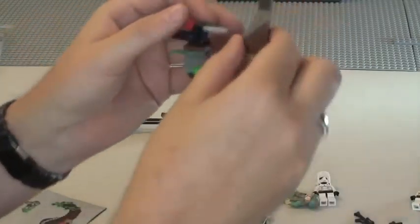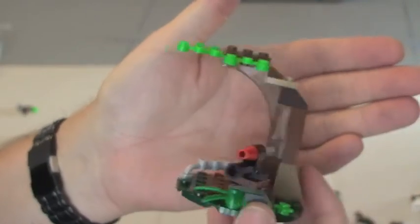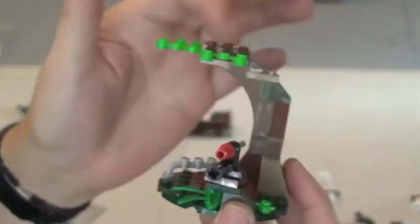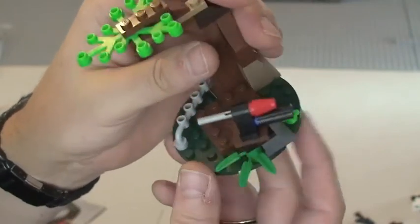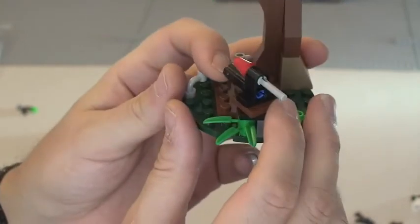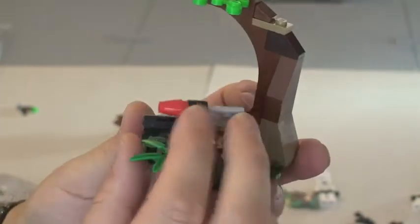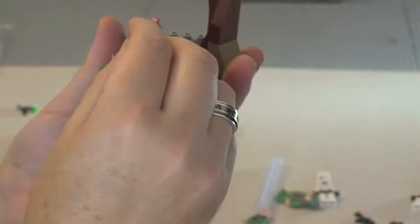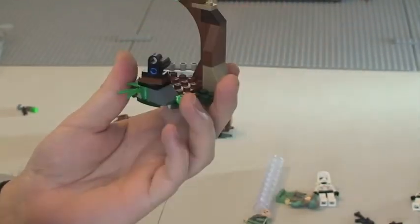Finally we have this tree. We have one of the large light-green leaf pieces, a little tree trunk, a couple of plates underneath it. The main feature on this one is the flick-fire missile right here, along with some plant details. This will flick — I'll try to demonstrate that now. Okay, so there we go — the flick-fire missile in action.